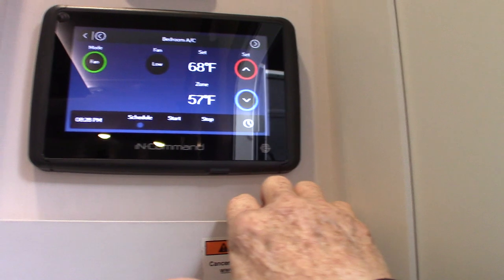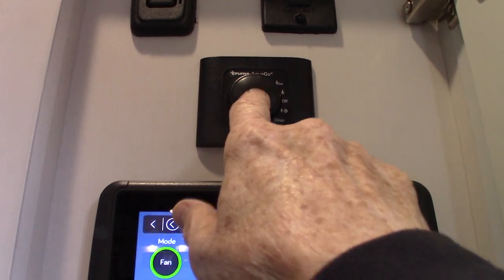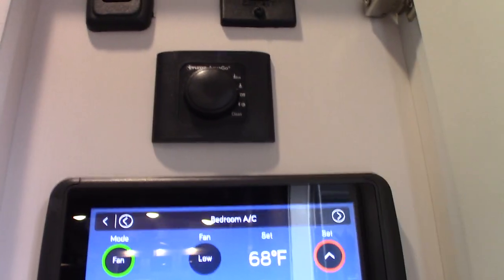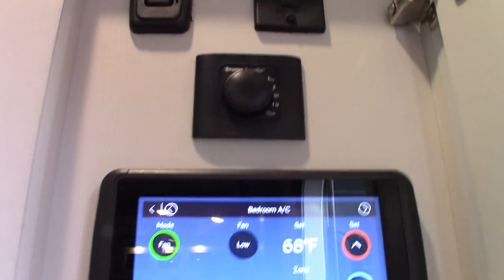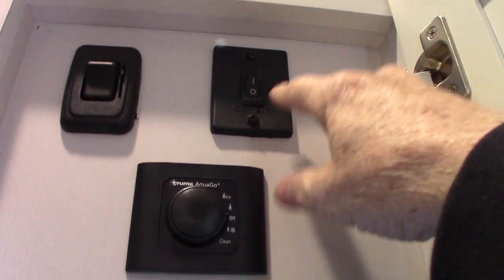That's where you set the climate in the trailer. This is for your Truma system with your heater and water heater — that's where you control it right there. This is your digital 360 antenna — that's the switch for that.